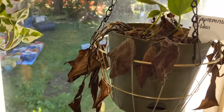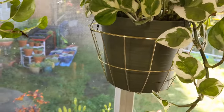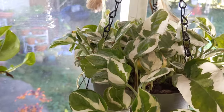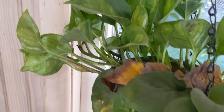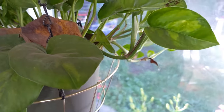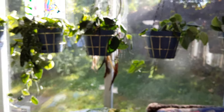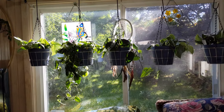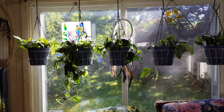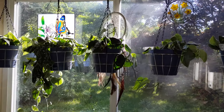I have some more Golden pothos to put in here and I'll do that again today. This is my Enjoy pothos, doing well. And right here is my Global Green pothos — a couple yellowing leaves, but overall doing really well, look at those pretty leaves. And on this side is my Scindapsus. This is an east-facing window, so they get a good amount of morning light and then indirect southern light.